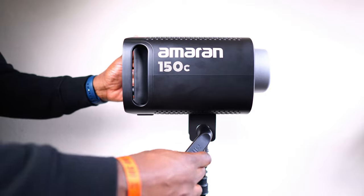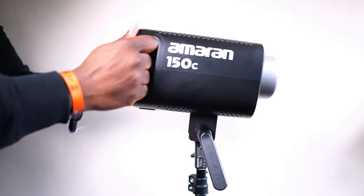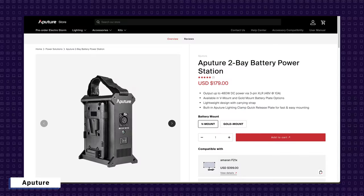When mounted, it has a nice big locking handle that makes minor adjustments really simple and quick, and it's independent from the stand itself. There's also a built-in umbrella holder for using an umbrella as a diffuser or bounce in your shoots. The power goes in nearby and the power switch is next to it for easy access, and you can make the whole setup portable with the two-bay battery power station also from Amaran.